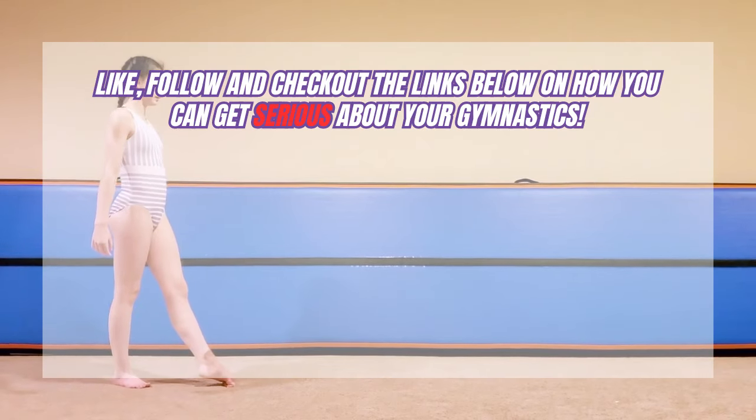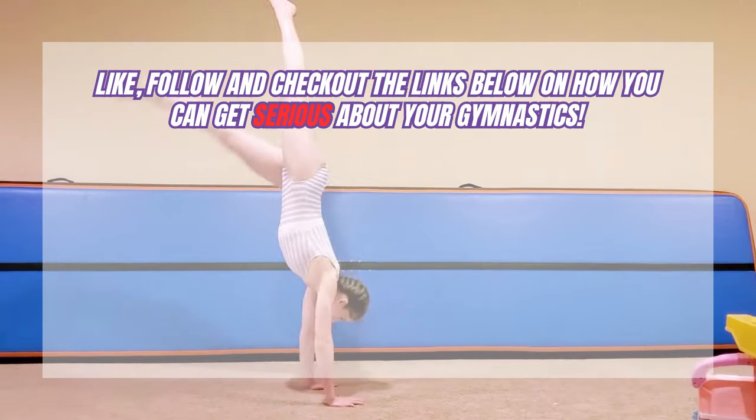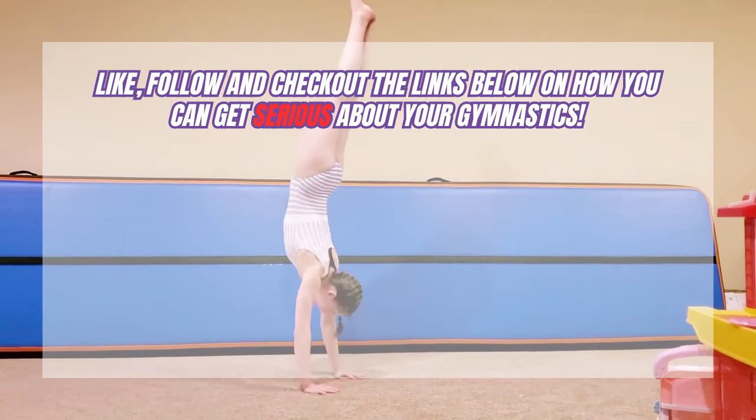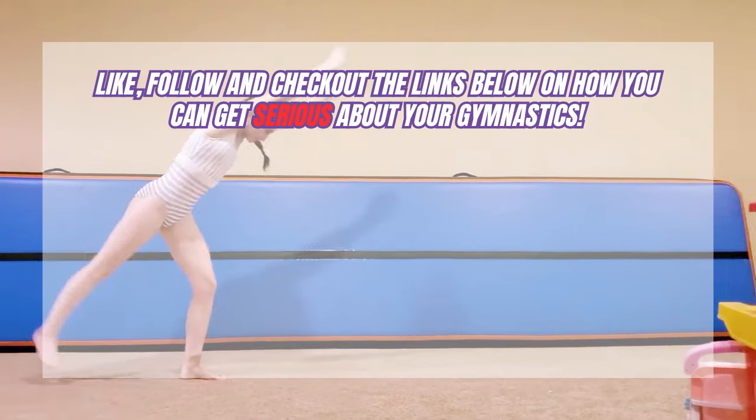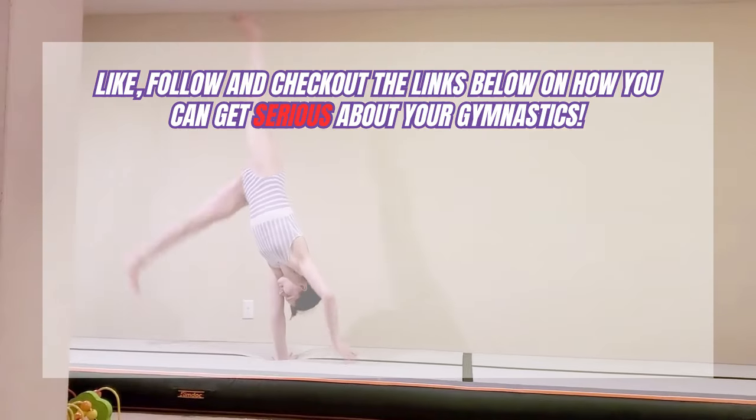If you enjoyed this video and want more tips, tutorials, and challenges to improve your handstand, be sure to like, subscribe, and hit the bell icon so you don't miss out on any new content. Let us know in the comments which upgrades we should go for next.